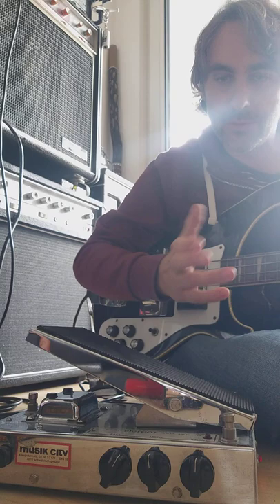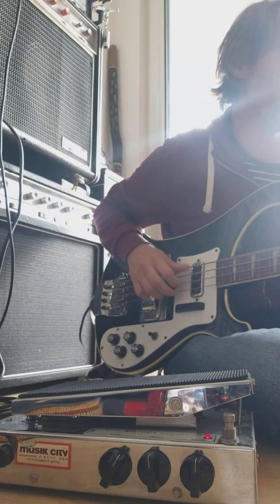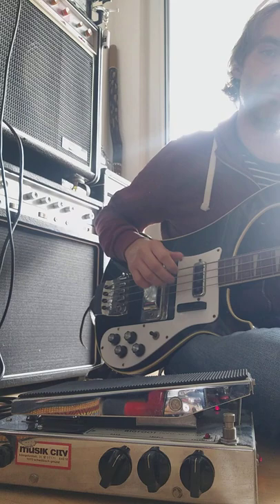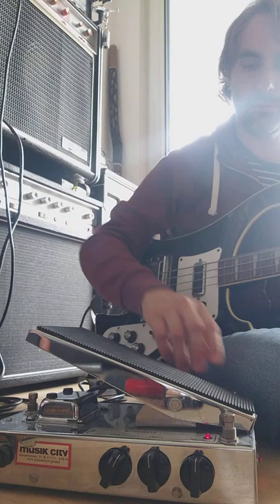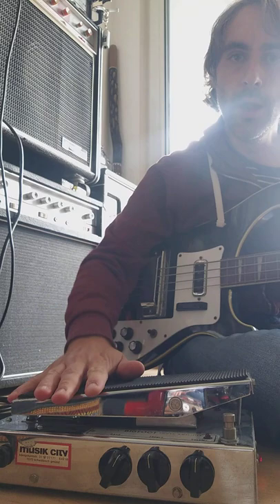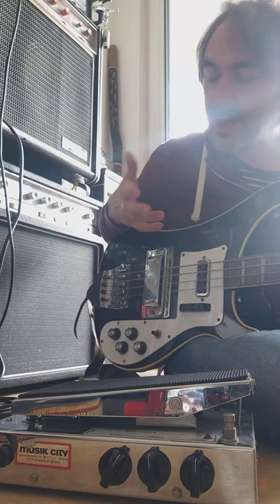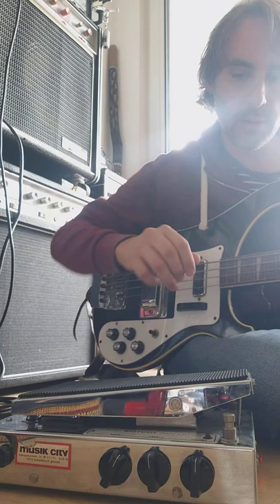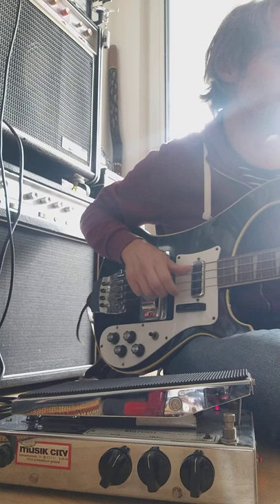It would probably be better to show you how this thing works in a loud setting like a rehearsal, but anyway, you get the idea. I used to own one of these Gibson RDs — the bass, and still have the guitar. It basically has the same kind of effect; you have this jump in, you get this funky feel. It's treble boost or the bass boost.